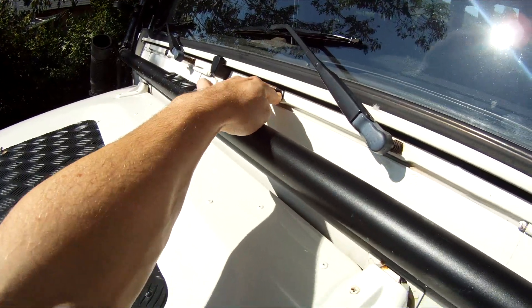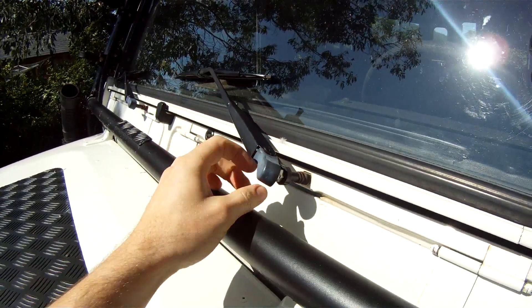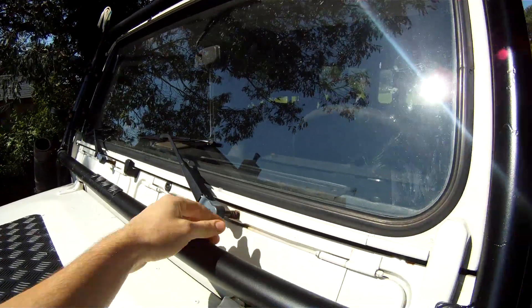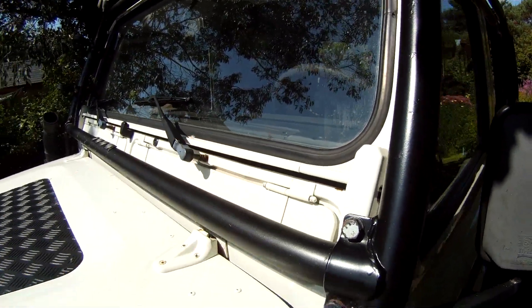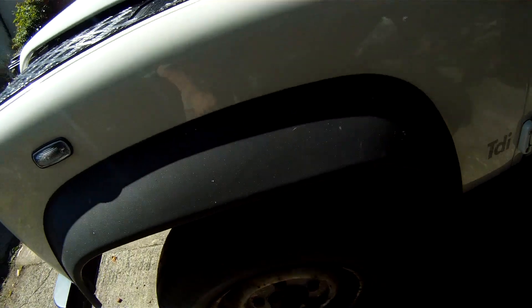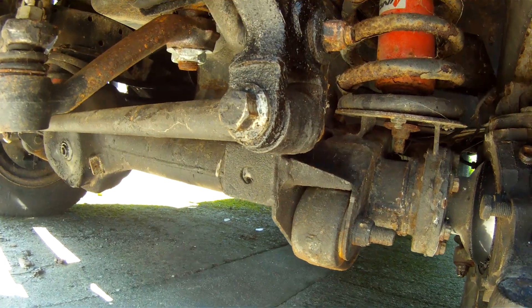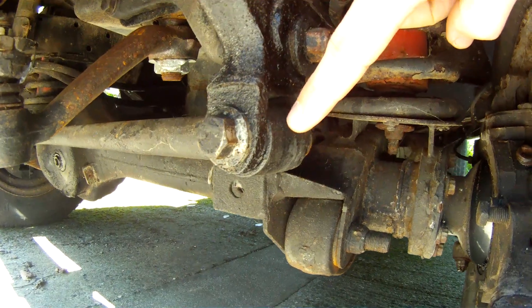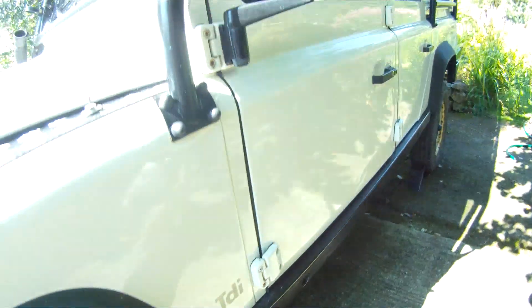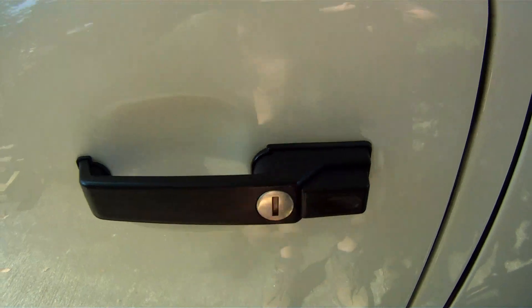You've got the TD5-style windscreen wipers with the nut that goes on, as opposed to that stupid adapter thing where the splines wear. Still got the vents, aerial - standard Land Rover aerial. Underneath it's pretty standard. It's got the later panhard rod from 2002 where the bush has gone wider. Standard mirrors, and then we've got the wider door locks, which are better.